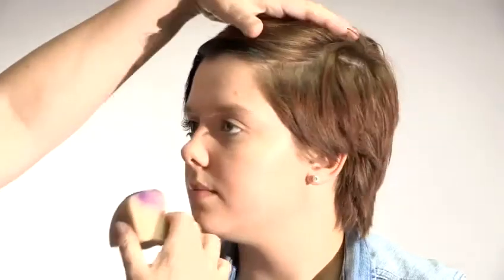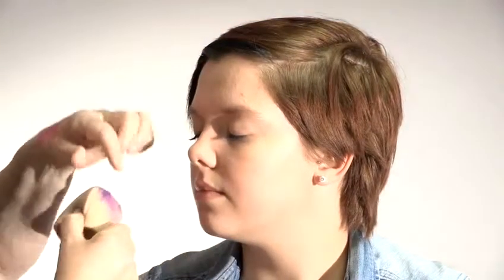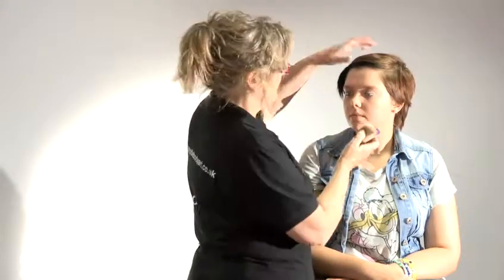On the sponge I'm going to load some pink and also some purple on the same sponge. I want you to close your eyes gently. It's a matter of holding the sponge upright so that the hard line there is what touches down on the eye line, so you're not likely to inadvertently hit the cheek.